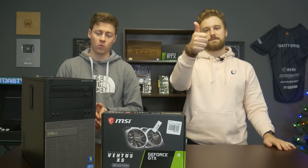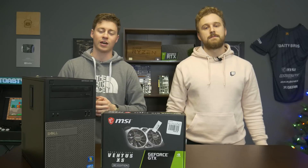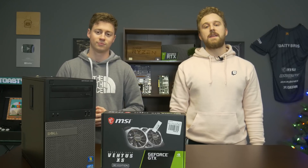We hope you guys enjoyed today's video. If you want to buy the 1650 Super, please use our affiliate link down below — it helps us out. Don't forget to like, comment, and subscribe, and we'll see you guys in the next one.